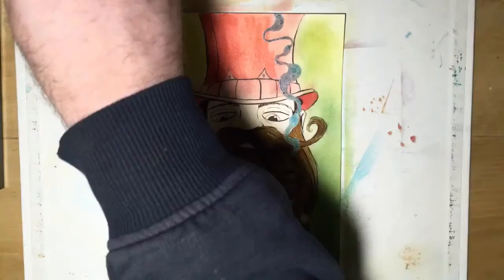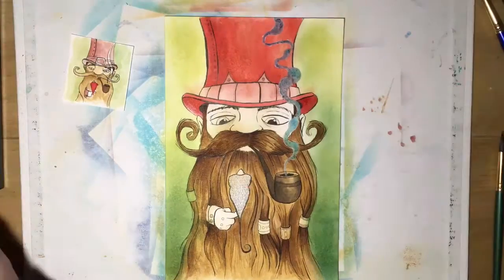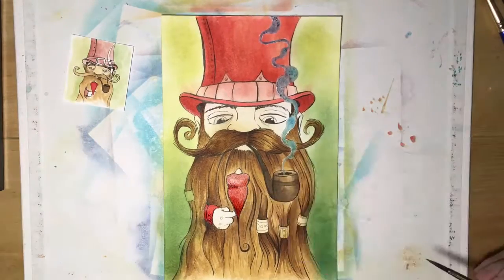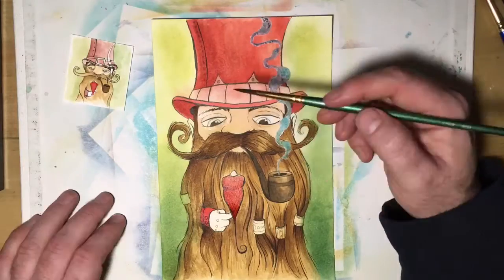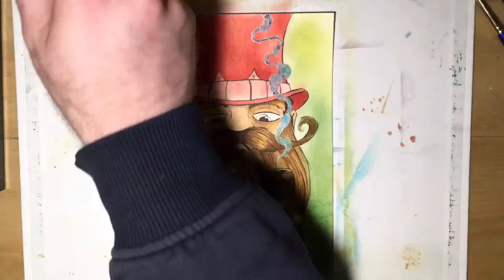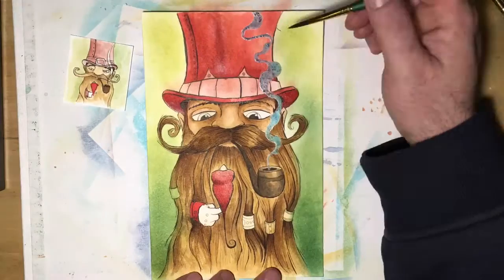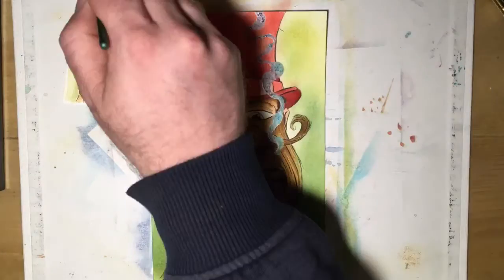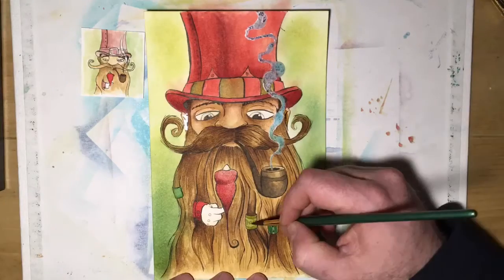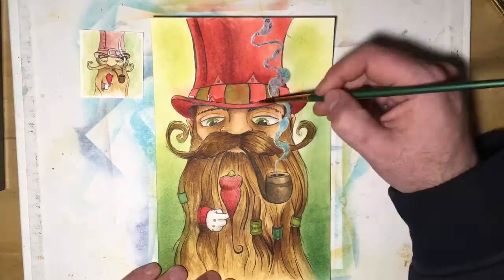In my previous videos I used distress ink to color my drawings. This is ink usually used in scrapbooking. I saw another artist on YouTube — a comic book artist by the name of Brett Wesley — using these distress inks and I really liked the way they looked. So I started using them basically like watercolors, except they have a slightly different texture. They're really bright and have a kind of grungy look to them, and I really like that, so I've been using them ever since.